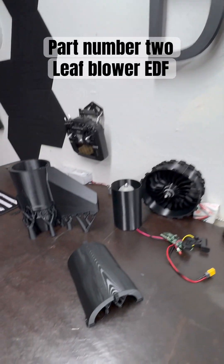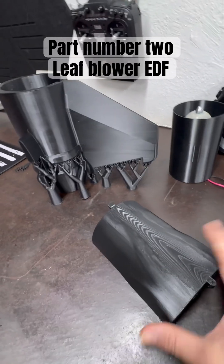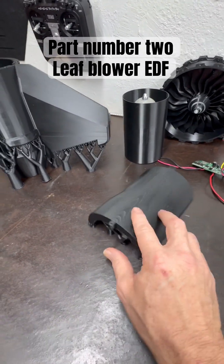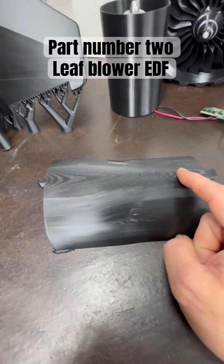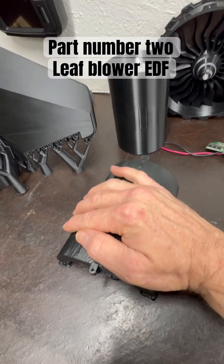Alright everyone, time for an update. We got another piece off the printer. Like the first one, I'm not going to take any supports off or anything like that — we're going to do all that in the video. You can see it's got some nice tabs. I did it at low resolution because I kind of like the scaling effect; it looks pretty cool. This is the engine cover.